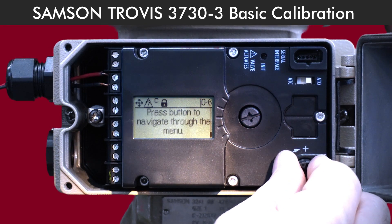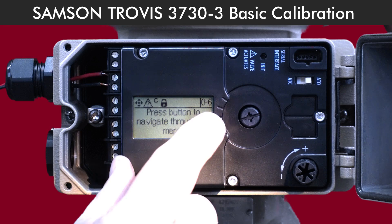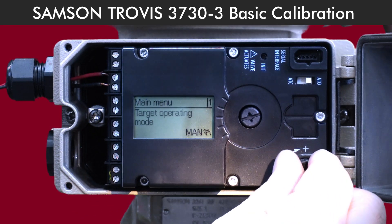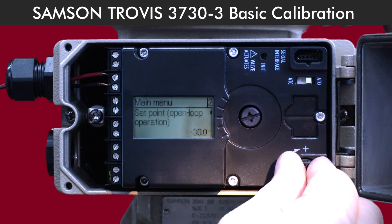Just keep scrolling through 2, 3, 4, and 5. When you get to menu 0-6, go ahead and press the button to enter the settings.